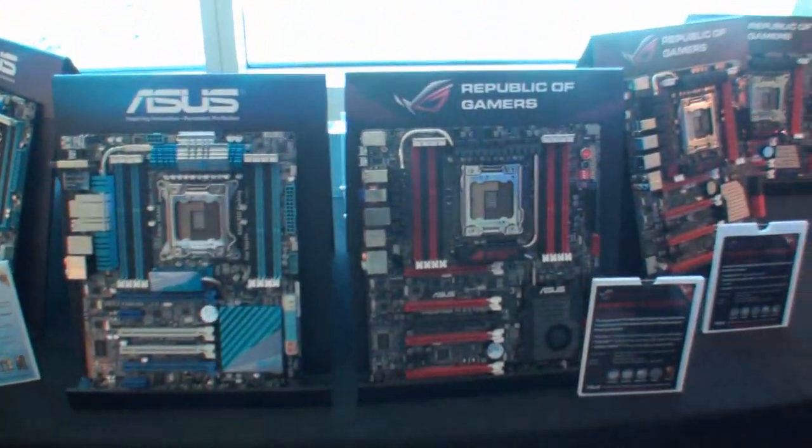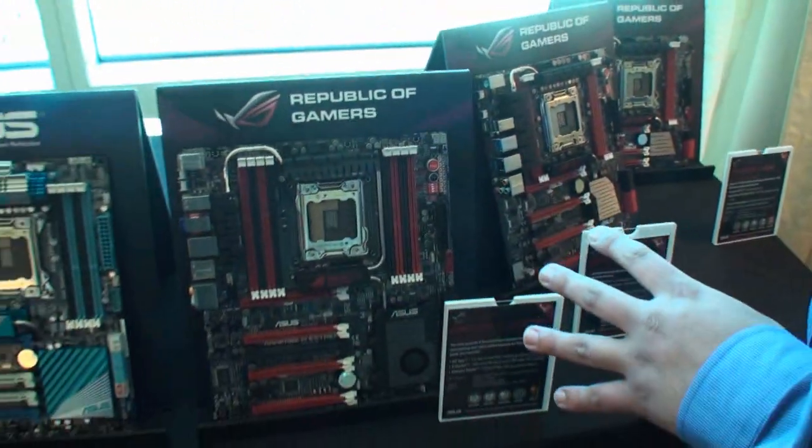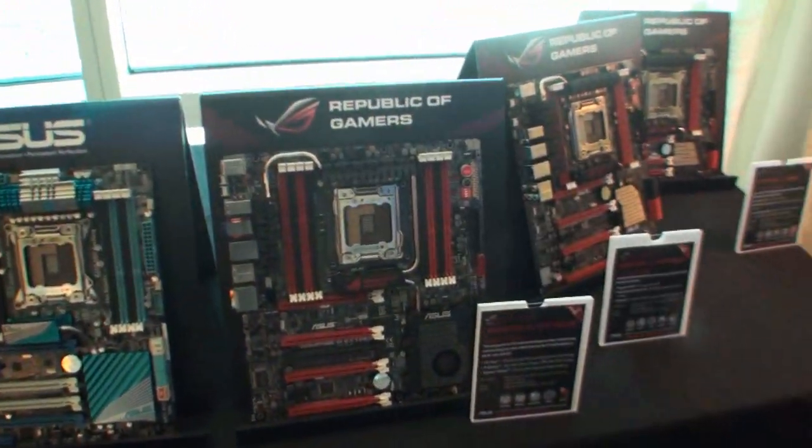So we of course already released our flagship ROG board, the Rampage 4 Extreme. It featured all the high-end UEFI options, the Extreme Engine Digi Plus power design, Nichicon GT caps, and NeXFET power block design.